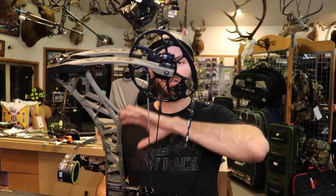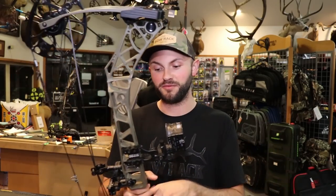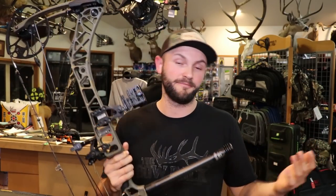Aside from the riser being completely redesigned, they still have the integrated rest mount. As far as I know, there's only one or two rests on the market that can actually adapt to this, and they're both cable driven. Personally, I like to stay away from cable driven drop-away rests — I prefer limb driven. If you mount a rest properly, wax the threads, cinch it down, and set the set screw, I've never had an issue with one moving. But you do have the option to include the integrated rest with this riser.